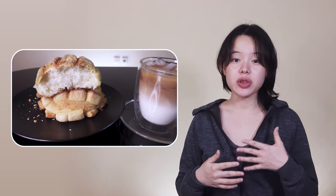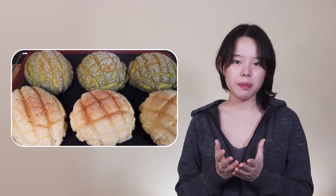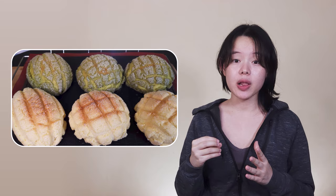Some believe the meronpang was developed independently, with many sites stating that an Armenian baker in Japan invented it, although there are also many other stories of its origin. Since the bread doesn't traditionally contain melon or use melon in any way, the name meronpang is generally thought to refer to the appearance of the bun — the lines making it resemble a musk melon.